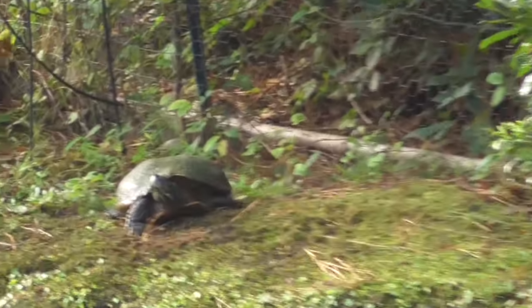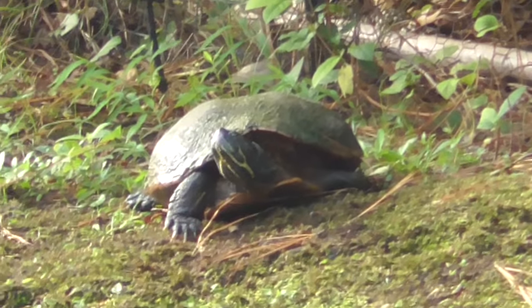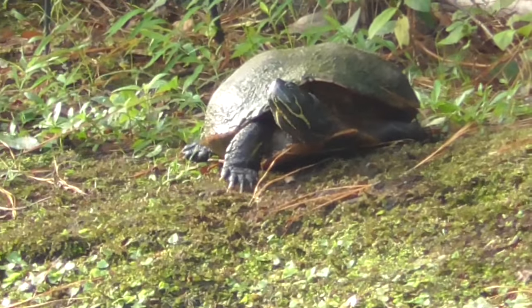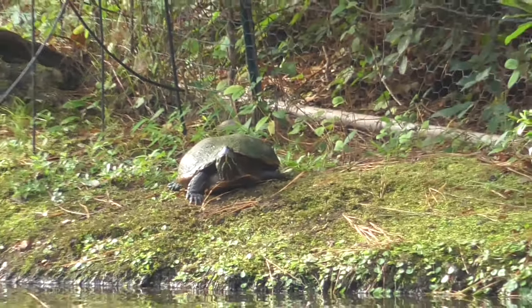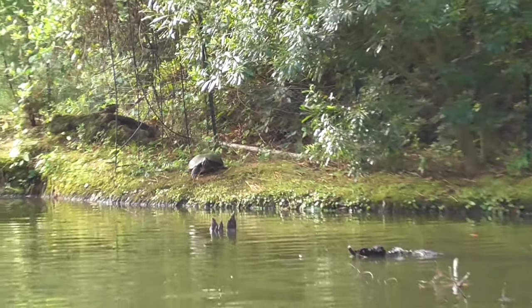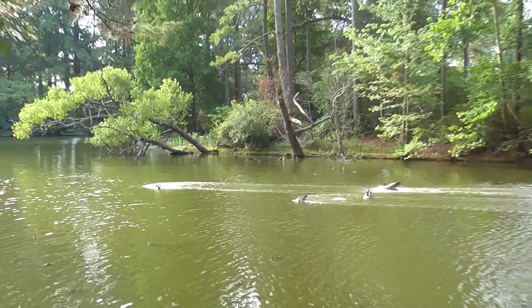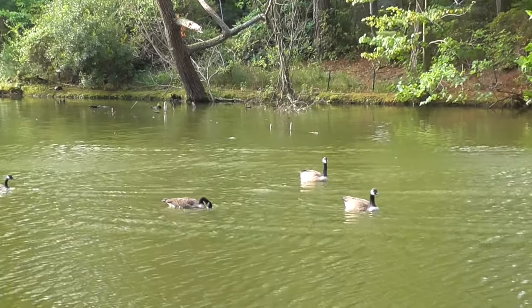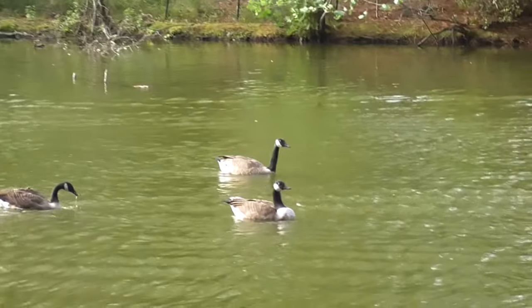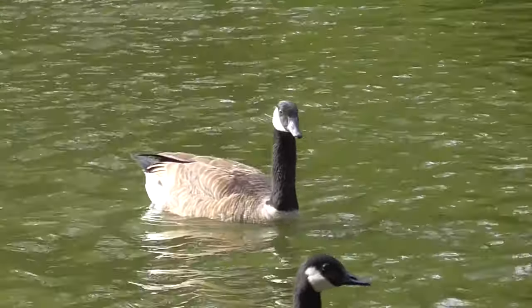Here I'm zooming into this turtle across the lake at 90 power — that's optical plus digital zoom. This is filmed at 1080p 60 frames per second with AVCHD format. You can film either in AVCHD or MPEG-4.